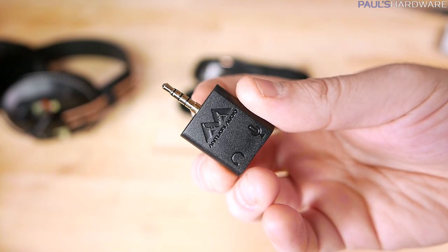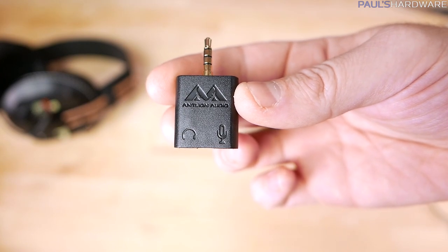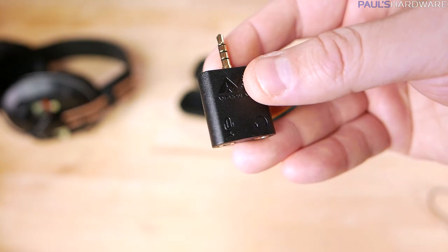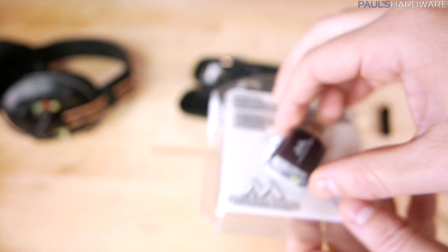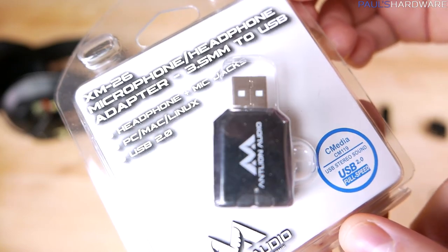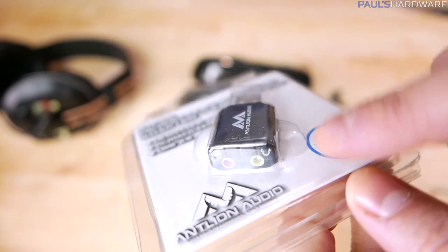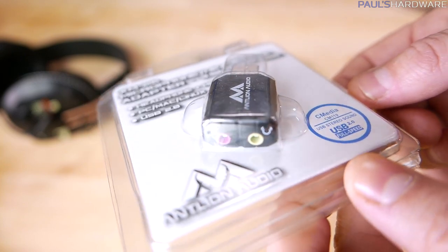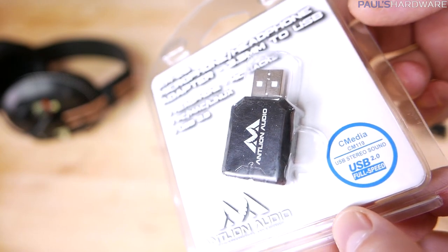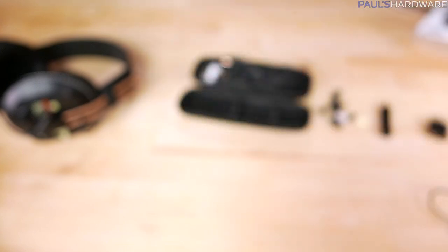Antlion also sent over a couple of additional accessories that are not included but possibly recommended if needed. One is a TRRS jack splitter — if you have a combo jack on a laptop with mic and headphone combined, you can use this to separately plug in your audio output and mic input. Another optional accessory is a small USB sound card that provides separate mic and headphone jacks. It won't be on the level of a high-end external DAC, but it can get you up and running if you only have USB but need an audio device.